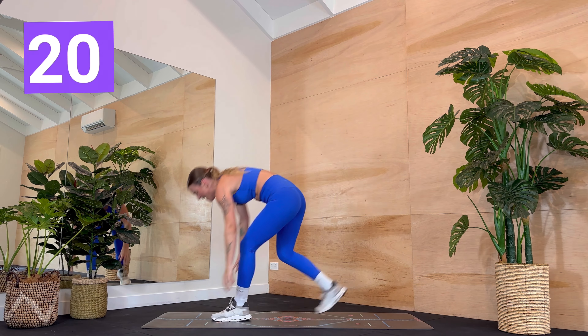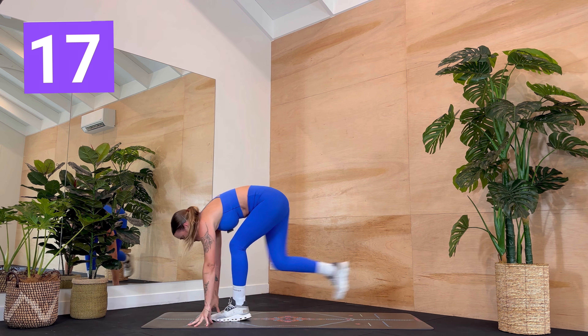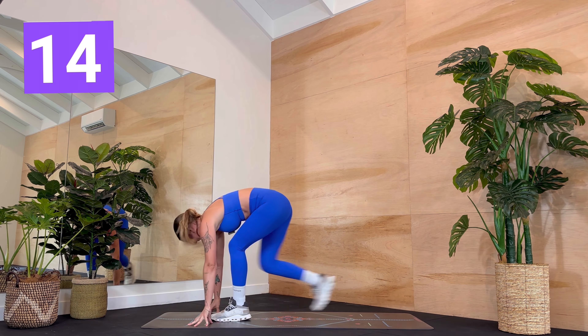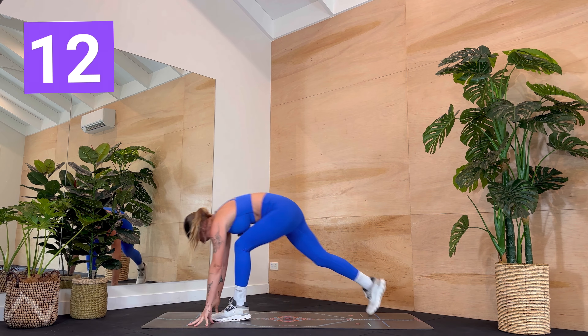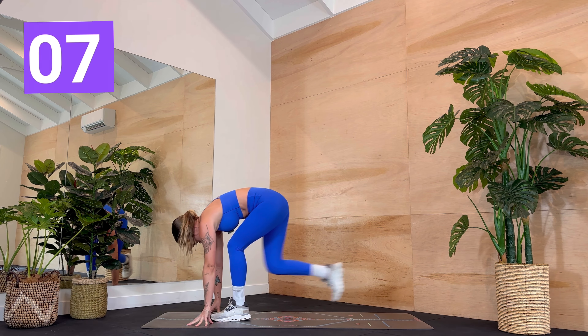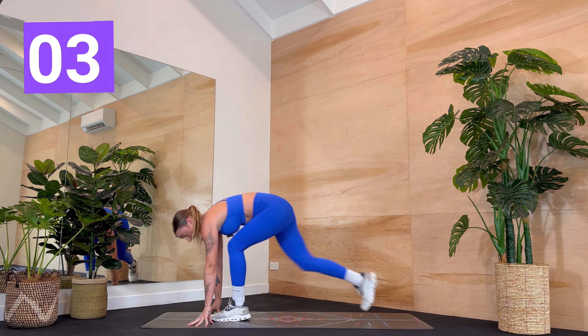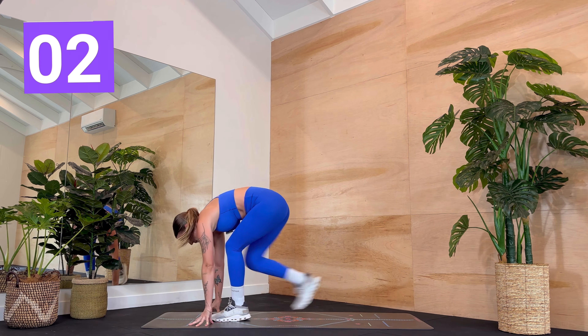You've got five more seconds — otherwise you can step it. Four, three, two, one. What are you doing to us today? That left leg is forward, your right leg is working. This is already halfway through — let's go. Keep moving, a little faster if you can. You've got four, three, two, and one.